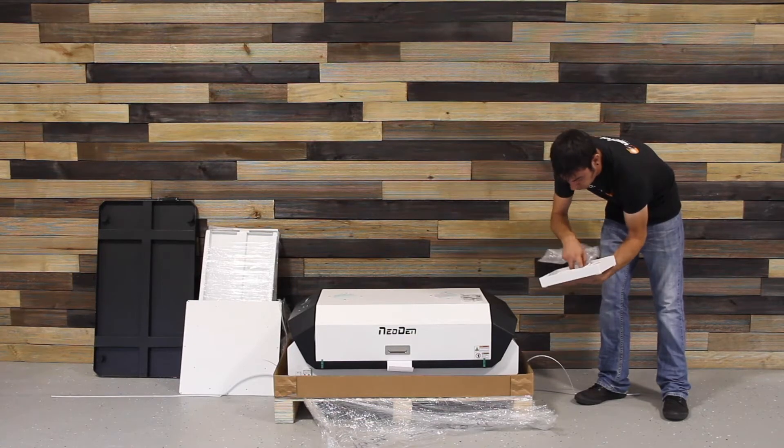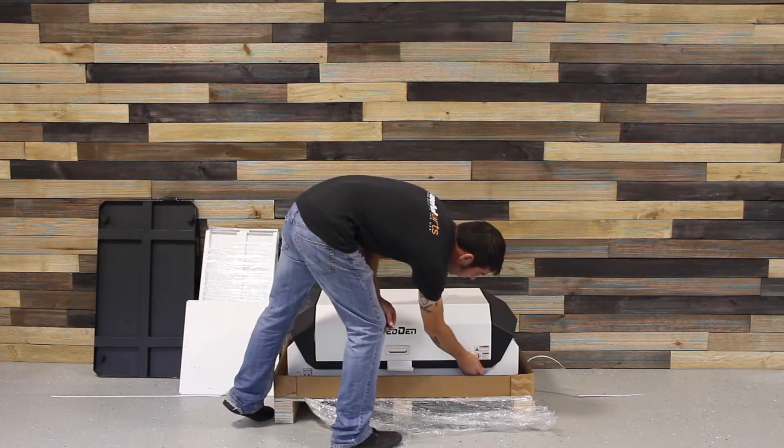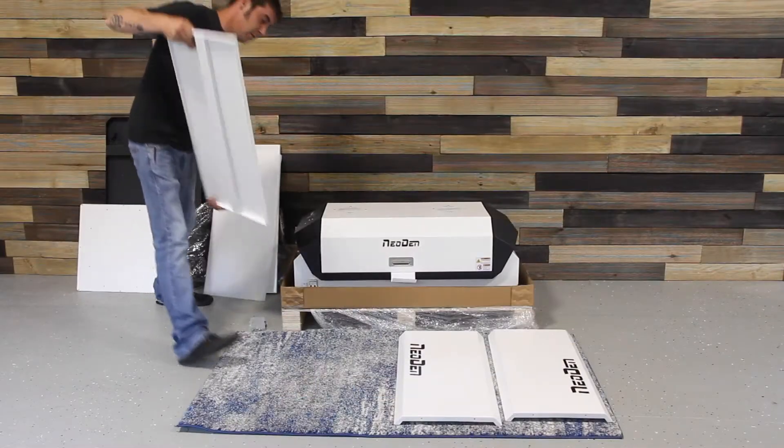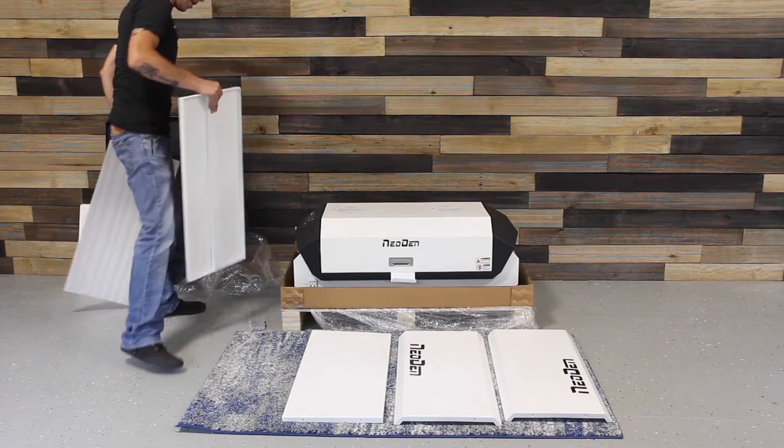The IN6 comes in two packages. One contains the stand, and one contains the oven. The stand column bolts together easily in four sections.